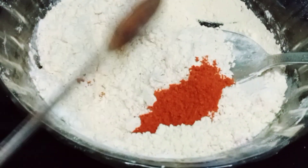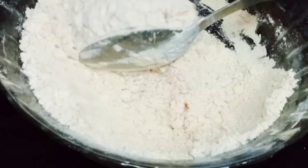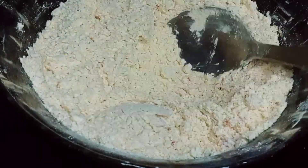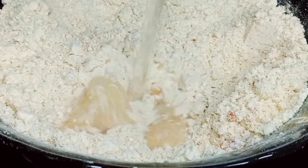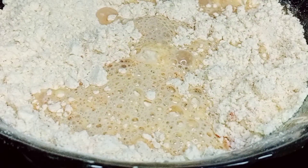I will add a tablespoon. I will mix it well.